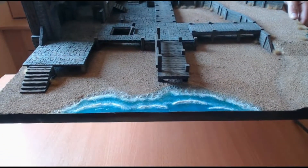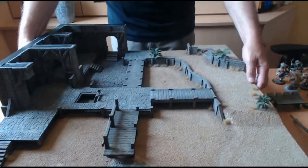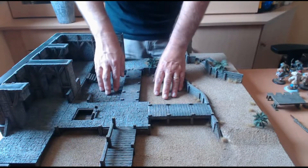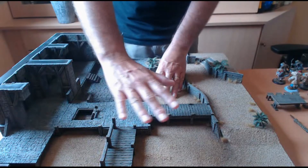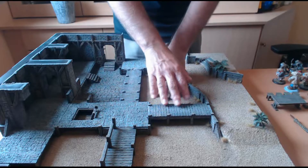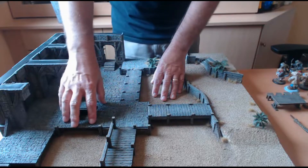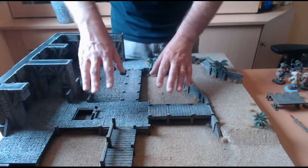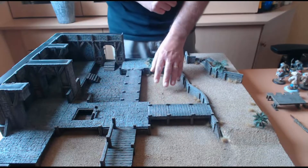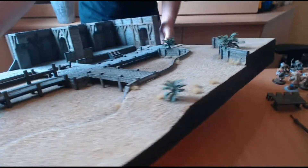Sur l'un des côtés de la table on peut retrouver la mer. Le concept de la table, c'est que sur cette zone basse, on peut imaginer que lorsque la marée monte, elle vient s'engouffrer sur cette partie. C'est pour ça que vous avez des pontons et des parties sur pilotis en bois, surélevées. On peut imaginer que l'eau s'engouffre sur ces parties et permet aux embarcations d'accoster sur les différents pontons.